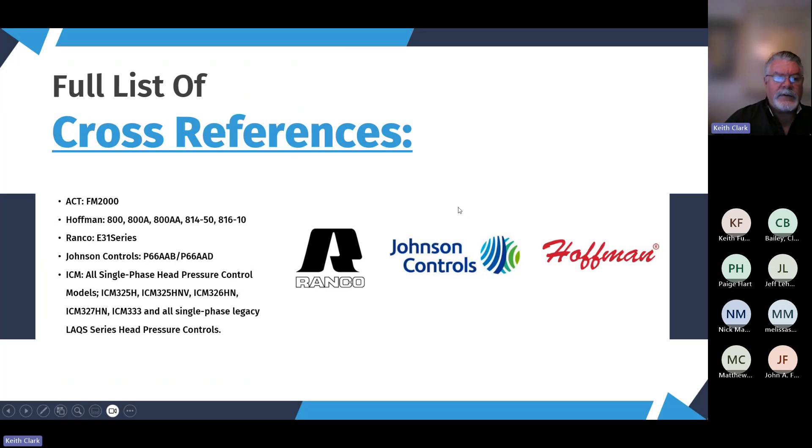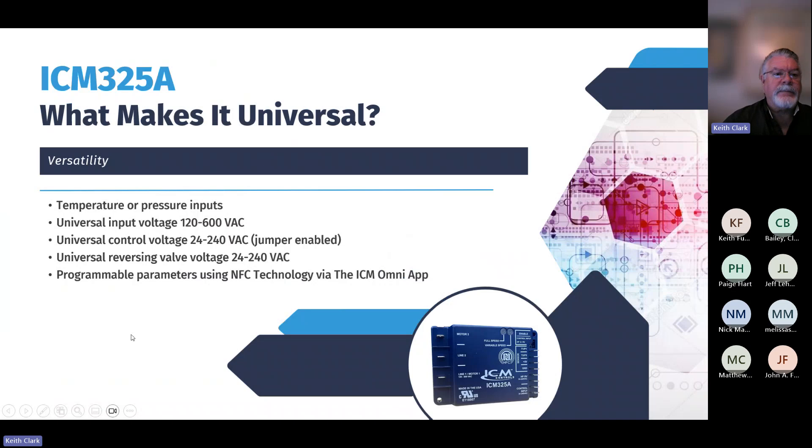We have a full list of cross-references — we replace virtually everything out there. ICM is the leader in low ambient head pressure controls and has been for a long time. We replace Ranko, Johnson Controls, Hoffman, and anything else that's out there. We have been the leader in that market for a long, long time.